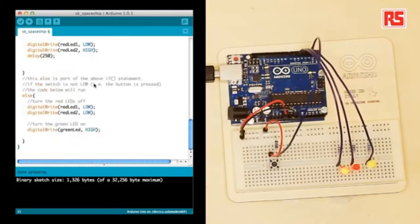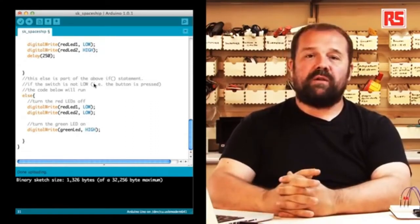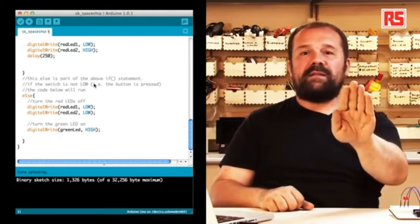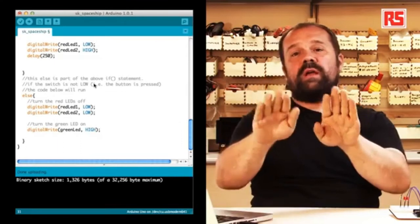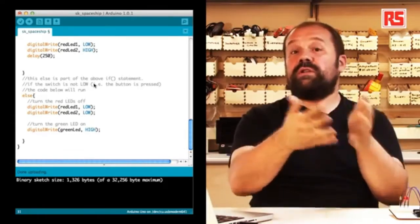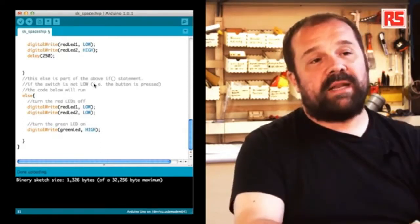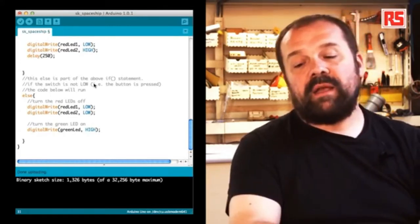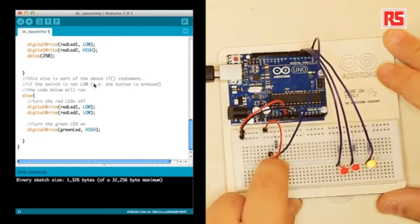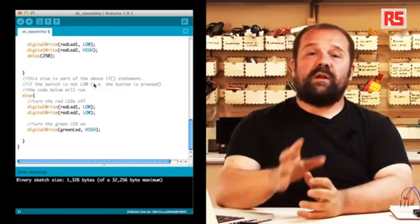After the blinking code, there's a statement called else. Else allows you to create a fork in the road in your Arduino code. With if, you say: if something is true, execute this code. Else says: if that condition is not true, execute this other code. So you can have two different parts of your code execute depending on whether the condition is true or false. In this case, when the button is pressed, we use two digital writes to turn off the red LEDs, and one digitalWriteGreenLED HIGH to turn on the green or yellow LED. If I press the button the LED turns on; if I release it the LEDs are blinking.